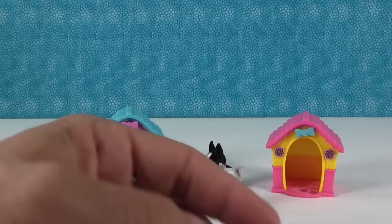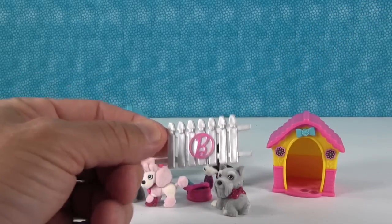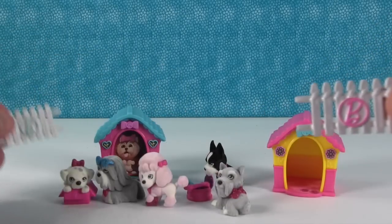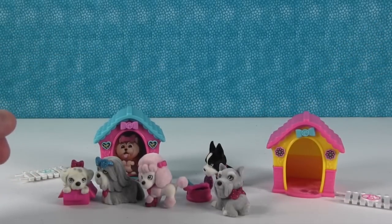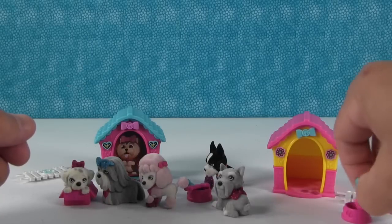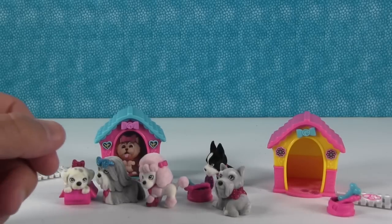This one comes with a fence piece — a different fence piece. The bee is pink on this one whereas the other one's blue, so that's nice. They have two bones as well. We briefly worried about having ten puppies and only two bones, but we have four bones total between both packs.